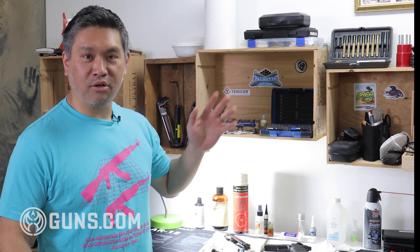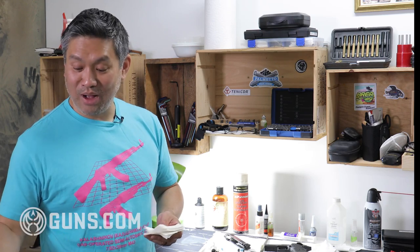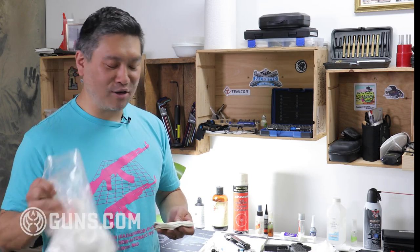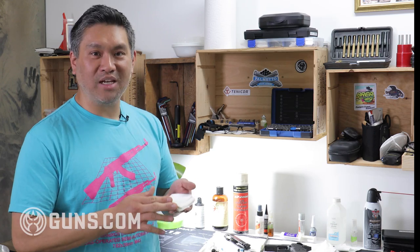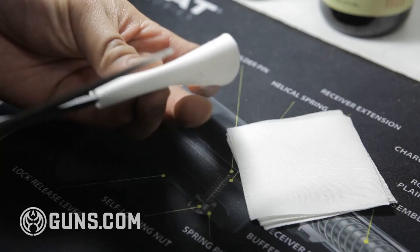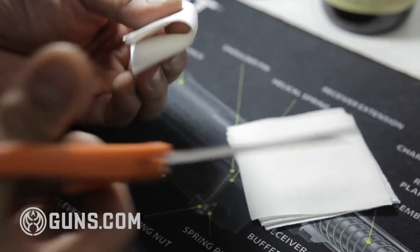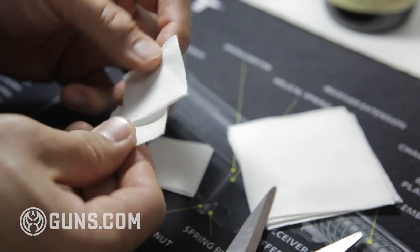For cleaning I use two different paper products: regular paper towels and patches. I like to buy shotgun patches in bulk — this batch has lasted me over 10 years. The reason I like shotgun patches is they're the biggest patches you can get and they work great for shotguns, but you just cut them down with scissors to any size you want. So I don't need to buy 9mm, .22, or .223 patches separately — I just buy shotgun patches and cut them to size, which is also the cheapest way to go.